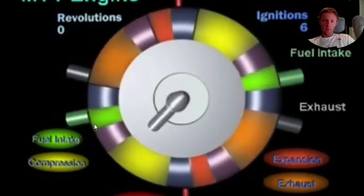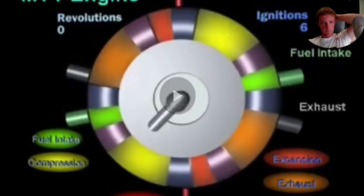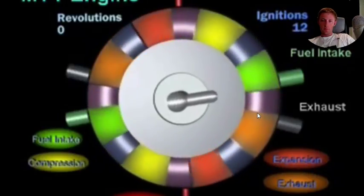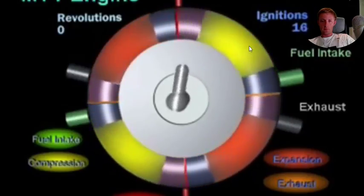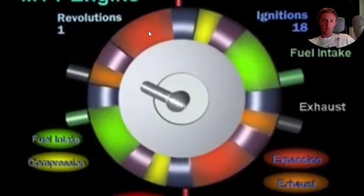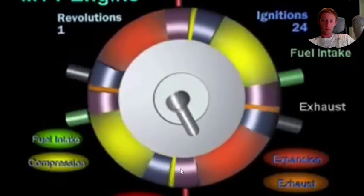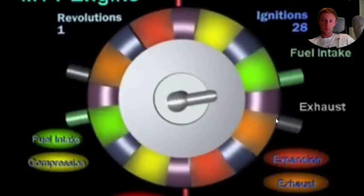The green is fuel intake, the yellow is compression, the red is expansion and exhaust. We have four different phases, like a normal engine. Compression, expansion, exhaust, fuel intake — compression, expansion, exhaust, intake, compression, expansion, exhaust — all the gases.